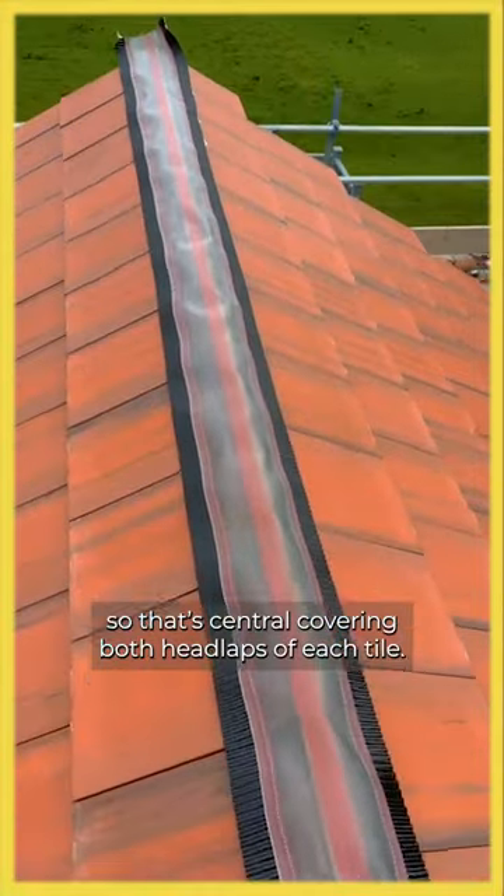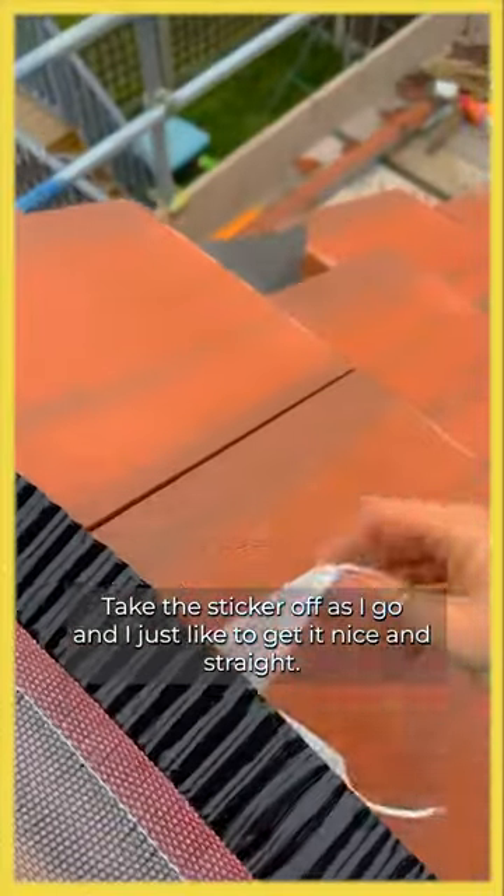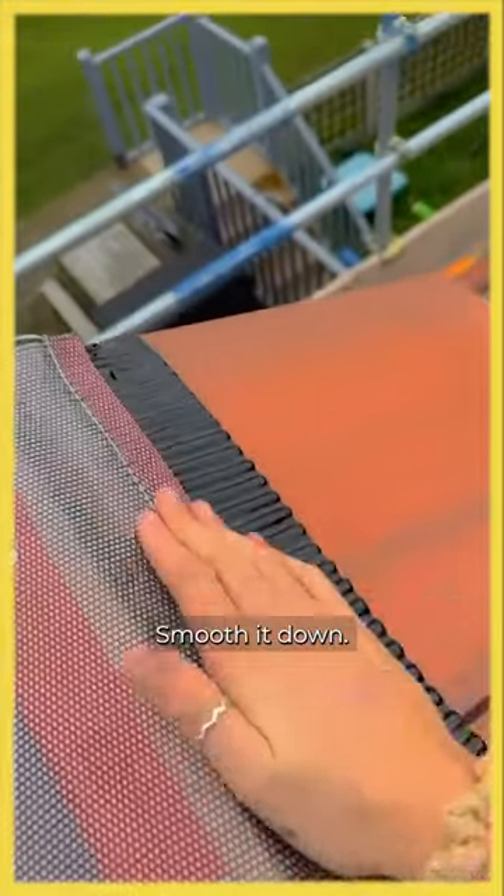Now I've got the dry ridge rug on, so that's central, covering both headlaps of each tile. I take the sticker off as I go and just like to get it nice and straight, smooth it down.